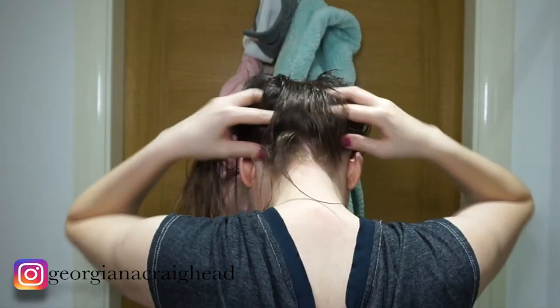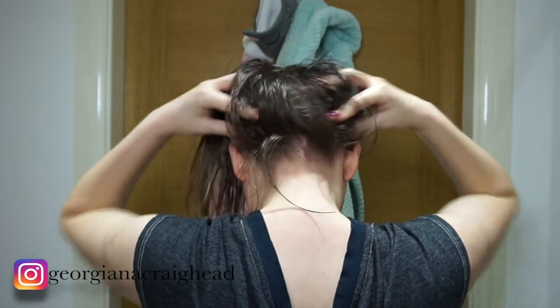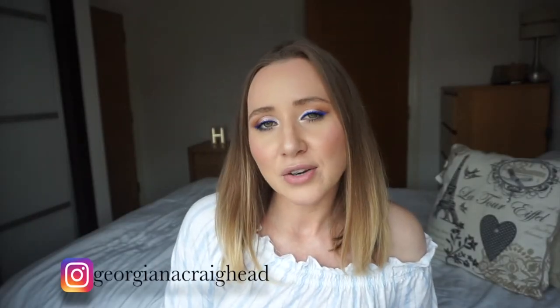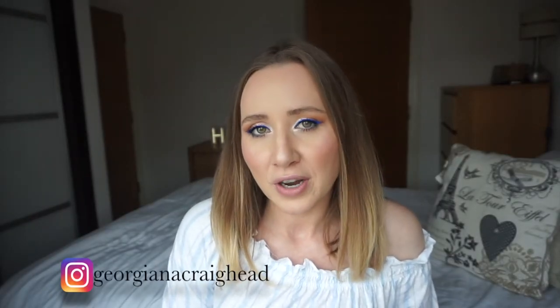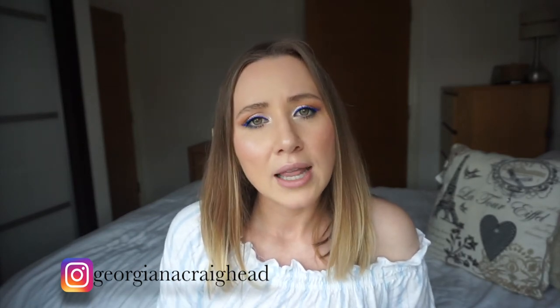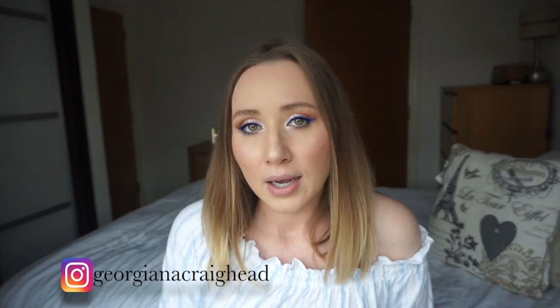After you finish, just leave it on for about an hour or more. I hope you liked my hair mask recipe — it's fairly easy to do and you can do it on the day you're going to wash your hair anyway.